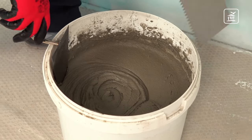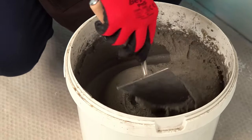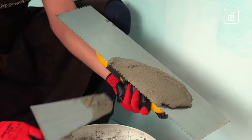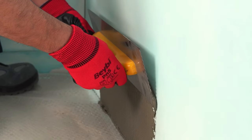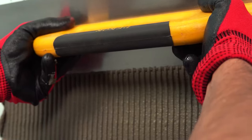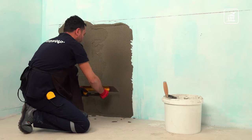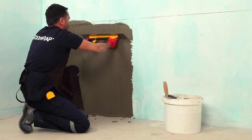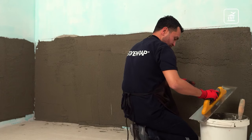You can adjust the amount of mixture by considering that you will use eight to nine kilograms of adhesive per square meter. Let the mixture rest for three minutes, then mix once more — the adhesive is ready. To increase stickiness and reduce water absorption, apply a thin layer of adhesive to the surface, pressing firmly. Spread the adhesive with the serrated edge of the spatula, adjusting the thickness. Plaster the installation area partially to cover the entire plastered area with stone before the mortar dries.